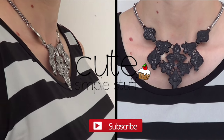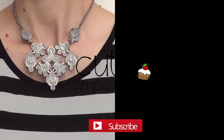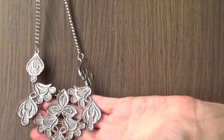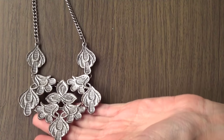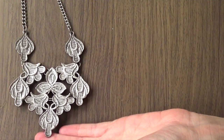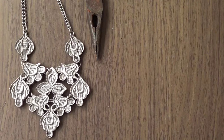Hi everyone, it's Renee. Welcome to this video. Today we're going to be doing some refashioning on this necklace. I bought this necklace a long time ago, either at Forever 21 or Target, I don't remember. I ended up never using it because I didn't really like the color, though maybe I liked the pattern. So just in case you have something similar, you may find this helpful.